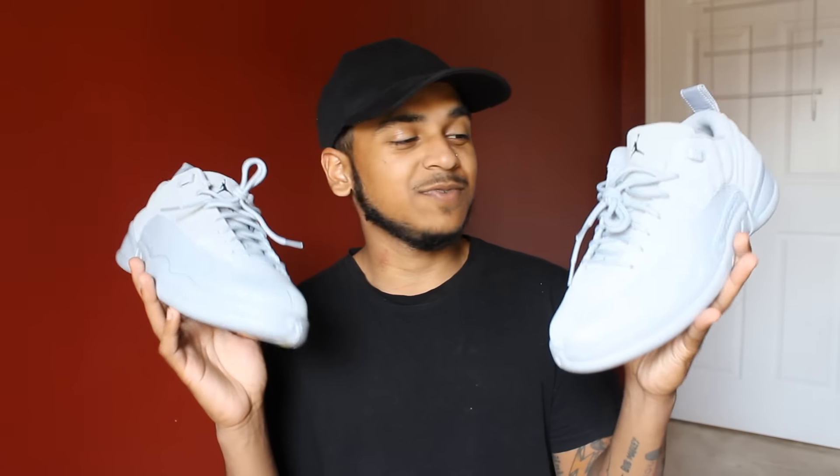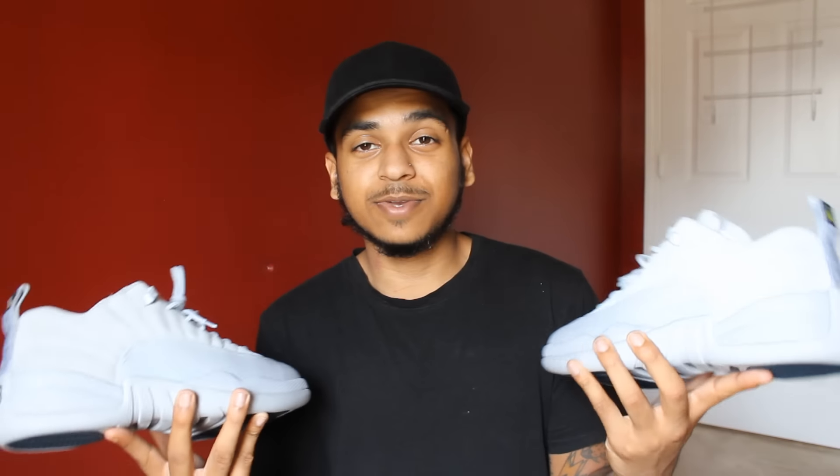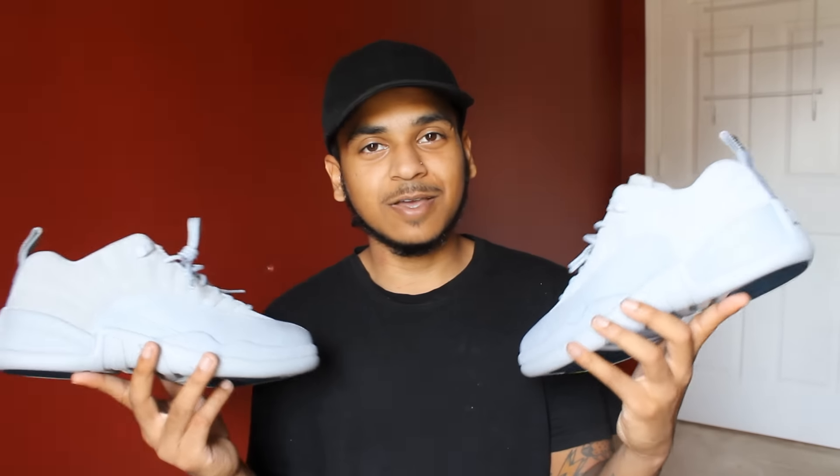If you guys did enjoy, please make sure to hit that like button and subscribe for more. Let me know in the comments down below if you guys got these in your hands or in your closets — let me know your opinion on them, if you think they're heat or not. These shoes are absolutely amazing in my opinion. I'll see you guys in a future video. Peace out.